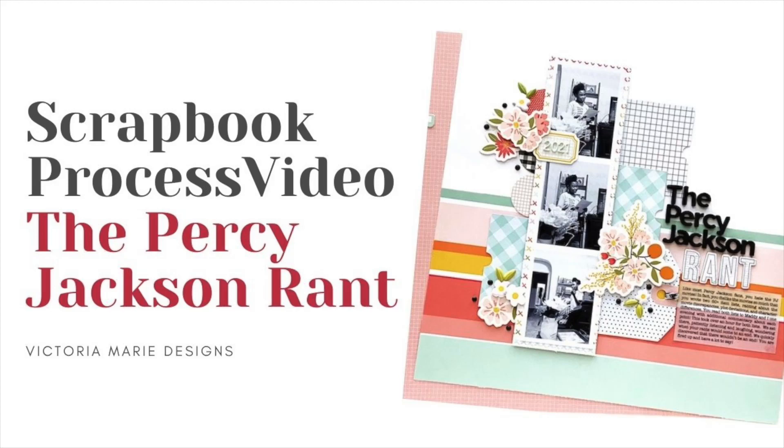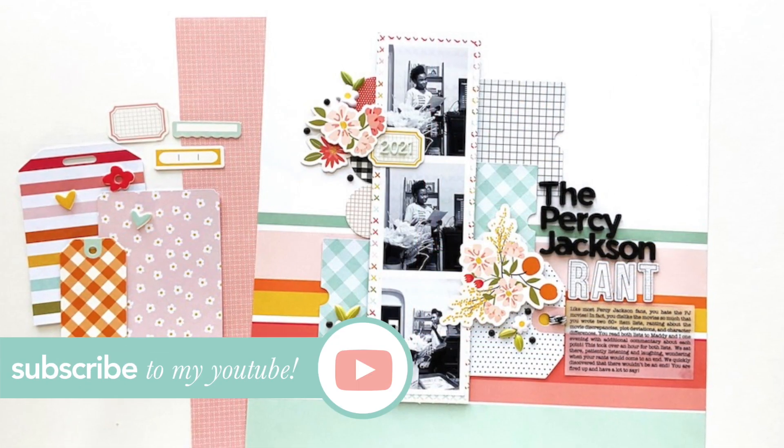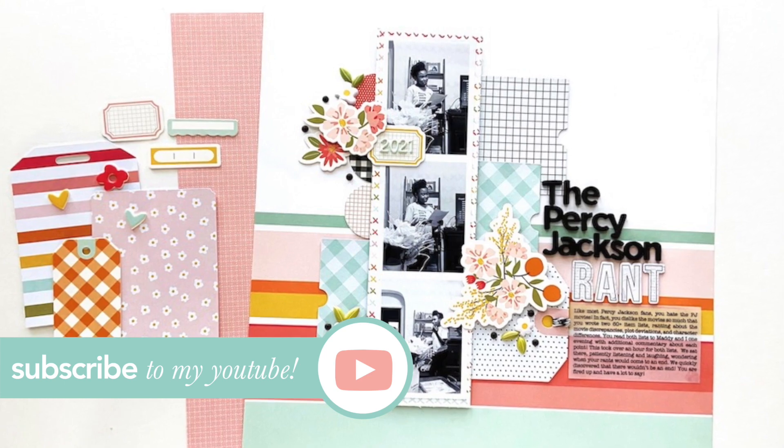Hello and welcome back to the Victoria Marie YouTube channel. I'm Victoria. On this channel I feature all things scrapbooking and crafting. If that's your jam, make sure you hit that subscribe button and click the bell so you'll be notified each and every time a new video is posted to the channel.